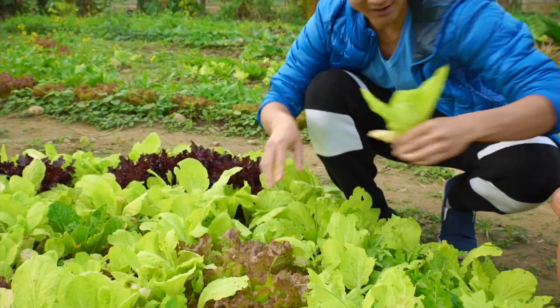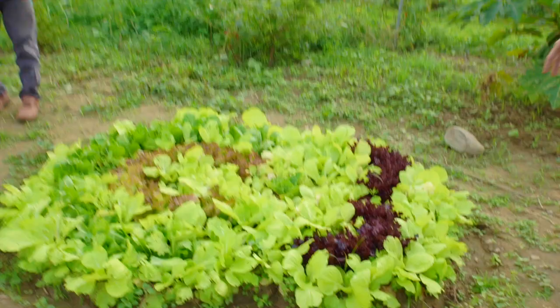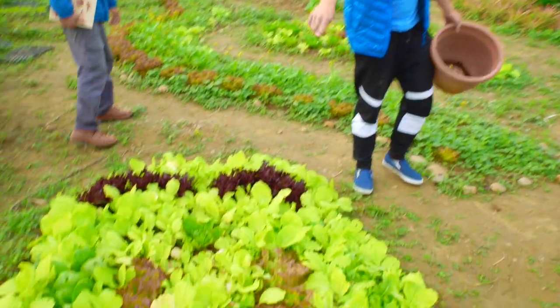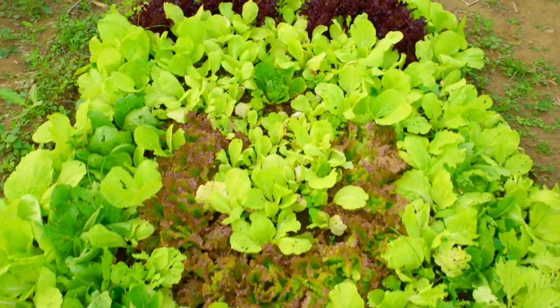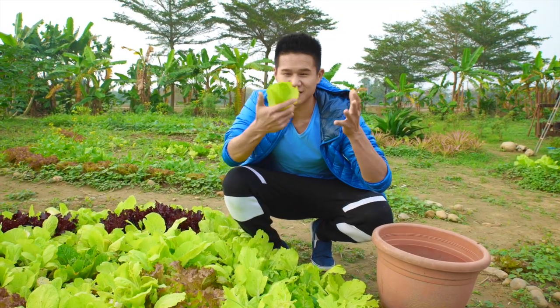Look how fresh and vibrant it is. This is like a smiley face — this is a smiley face my dad said. Look, this is the eyebrows. That's sweet. It doesn't get any fresher than this. Fresh salad, fresh from the farm.